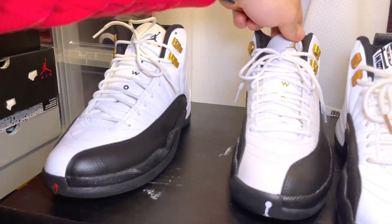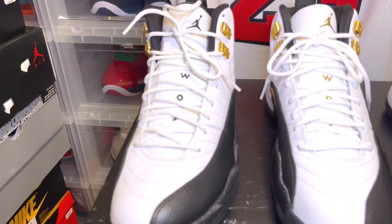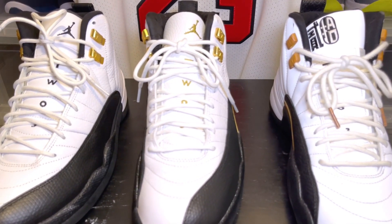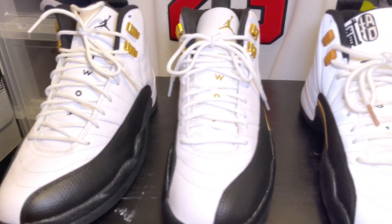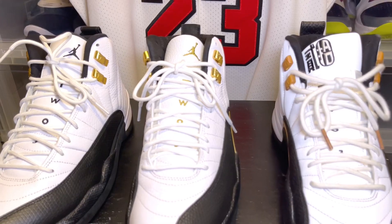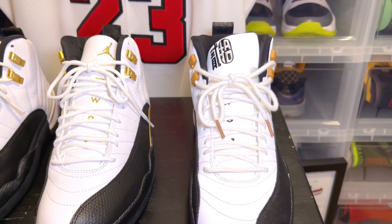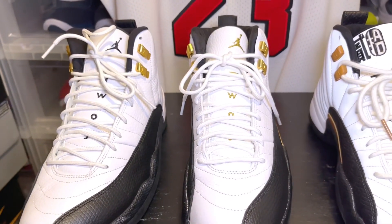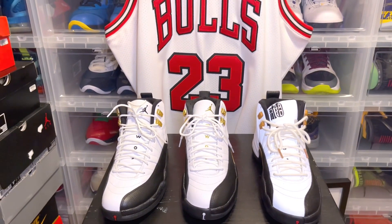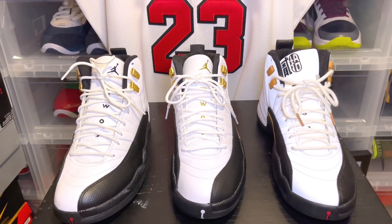All in all, of course nothing really beats the original, but the Royalties are really really dope. We would all love to have the Taxis — obviously they're probably ridiculously highly priced on the resale market, and it's an older shoe. These right here, the Royalties — I'm not mad at them at all, definitely a nice sneaker. The Chinese New Years are also a great option for people who want this color blocking and want something a little different. I hope you guys enjoyed this sneaker comparison — definitely different from my usual channel stuff. I'm happy to give you guys these comparisons, and on that note we're out, peace.